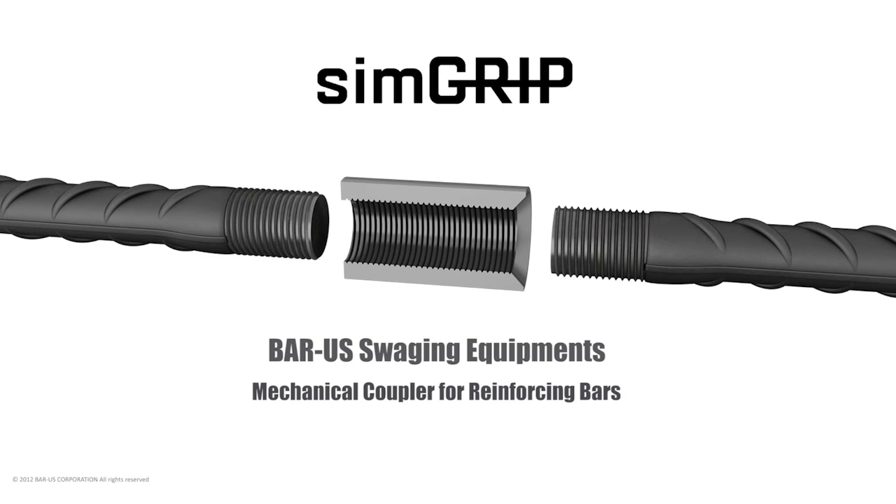The SimGrip family of upset parallel thread mechanical couplers requires a Bar-US Cold Upset Press and a tangential rebar threading machine.